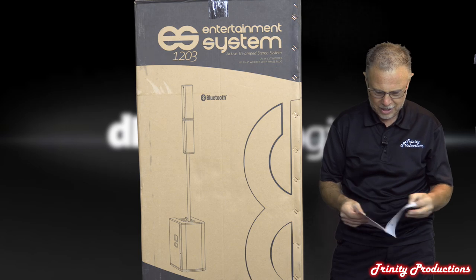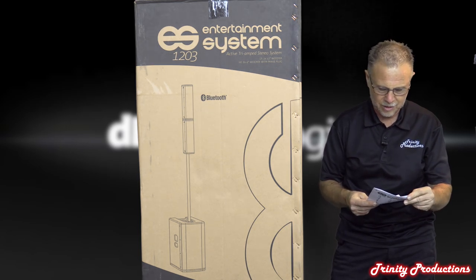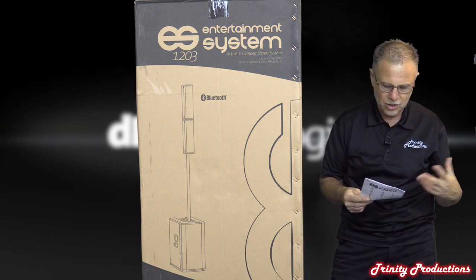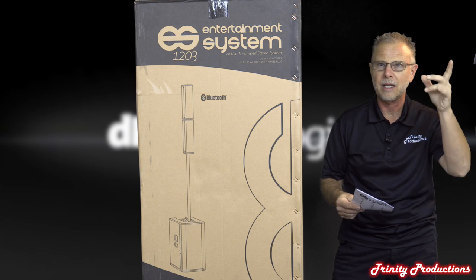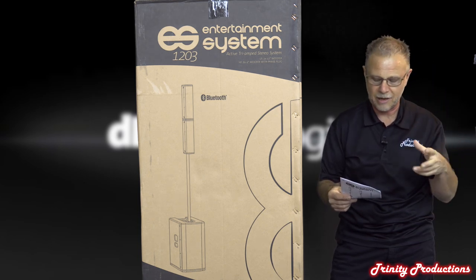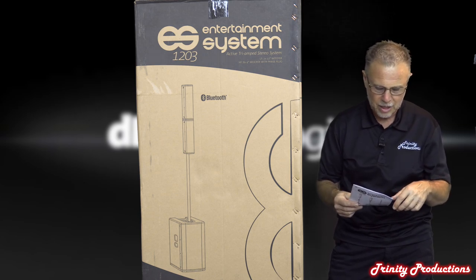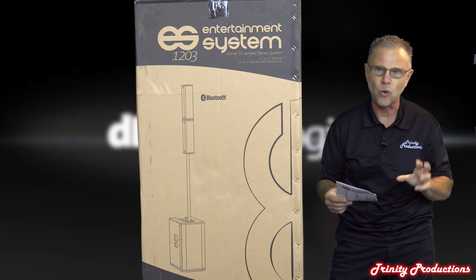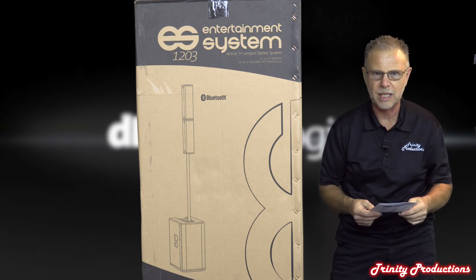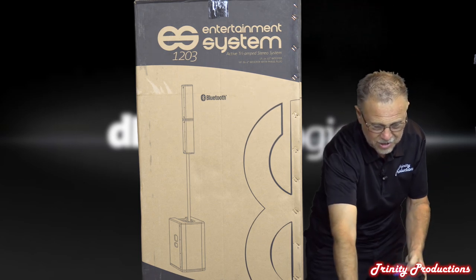It's got three amplifiers. It's a stereo system so you can set it up as left/right plus the low frequency driver as a mono sub. You can also set it up in mono - they give you a separate speaker cord for that, in addition to the cords that go with the left/right.